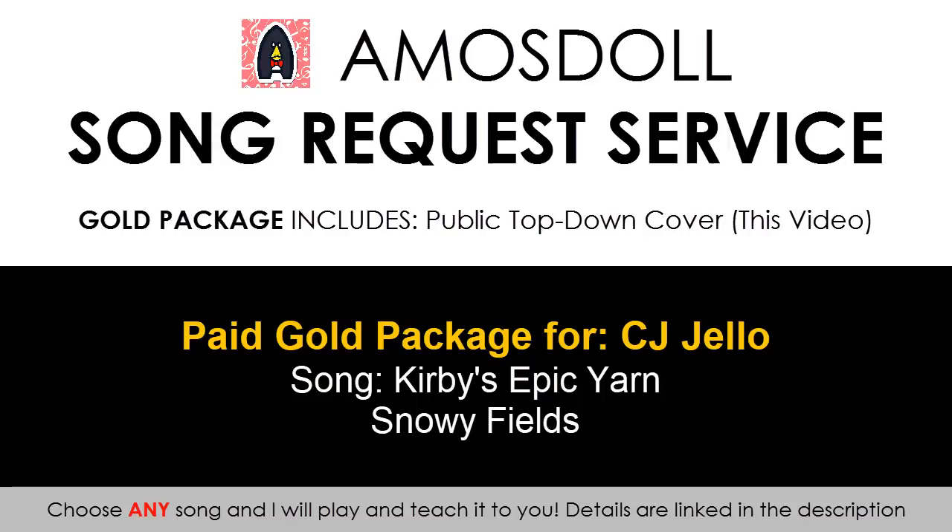Anyway, if you also want to request a cover or full song lesson, then click on the links in the description below to get the custom videos made for you. Meanwhile, sit back and relax — this is the piano cover called Snowy Fields from Kirby's Epic Yarn.